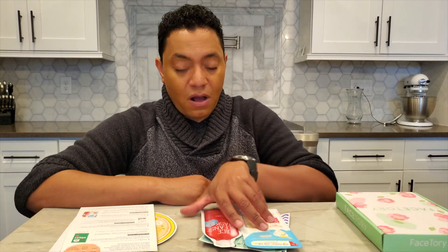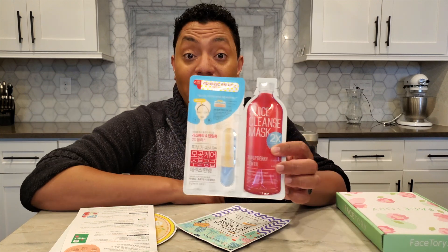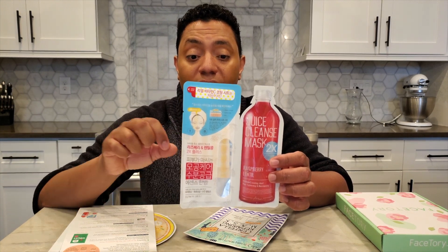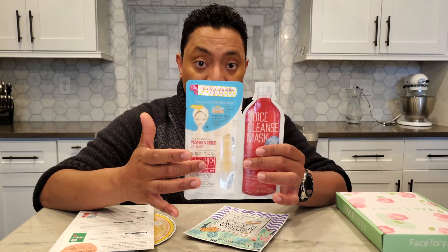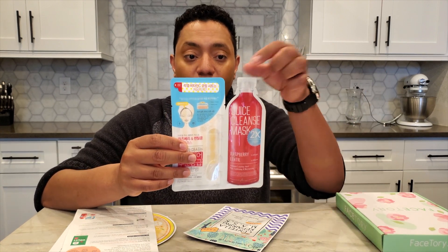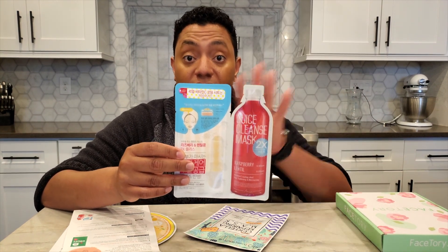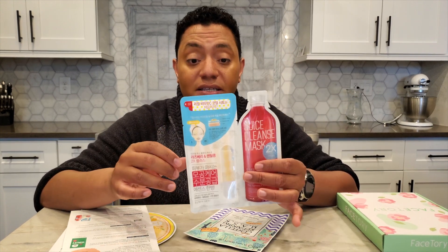The next one is from Ariul — the Juice Cleanse Mask in raspberry and lentil. I've used a similar one before. What's cool is it's a two-phase mask: one side is the dry mask with vitamin C spots embedded in it, and then you separate the other half, open it up, and dump the essence inside. The essence activates the vitamin C to create extra brightening power. Pretty interesting concept and I'm excited to give this one a try.